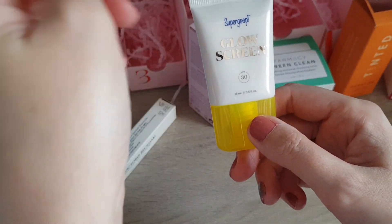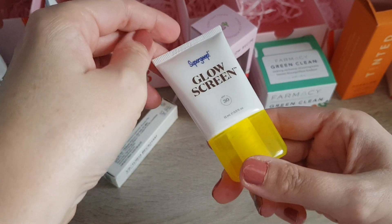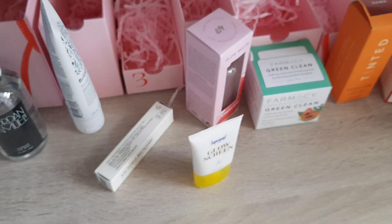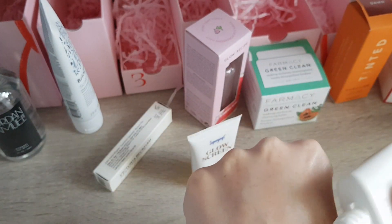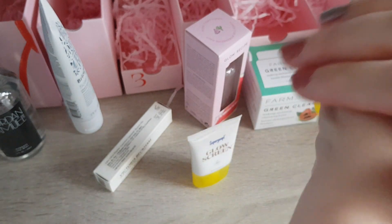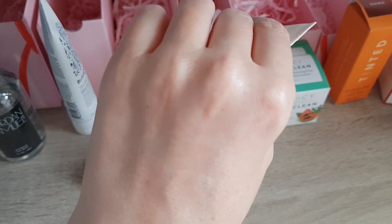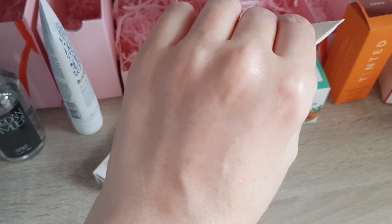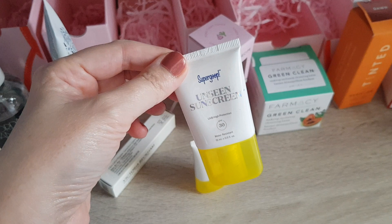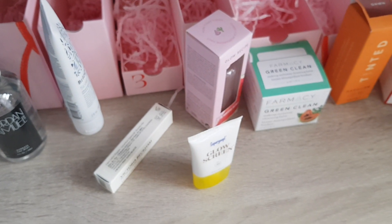The other product in door ten was one I was really looking forward to — I was happy to have it again. It's from Supergoop, the Glow Screen, 15ml, SPF 30. This is a really nice sunscreen — it's like a clear gel that goes nicely on the skin and wears quite well under makeup. I have combination skin, with dry patches and eczema, and I can still wear this. It's okay for my skin type. Always wear sunscreen if you don't want damage to your skin. So those are the first 10 doors — let me do a quick swap over.